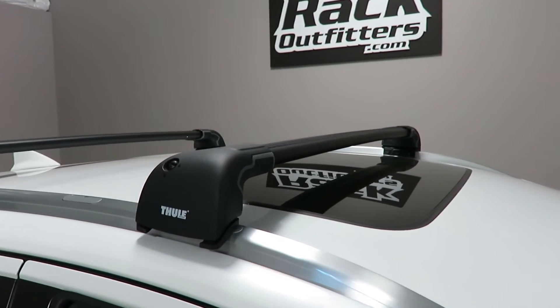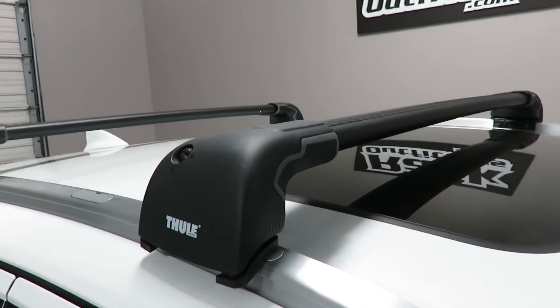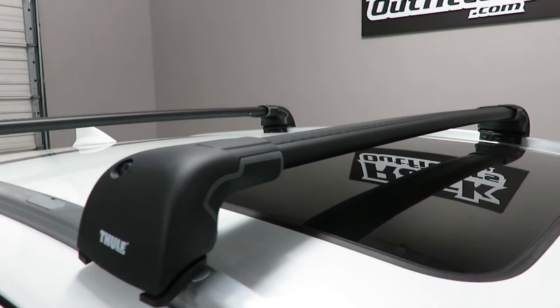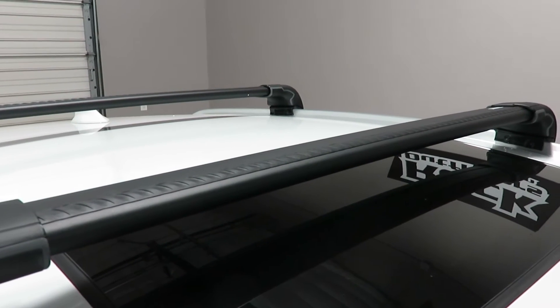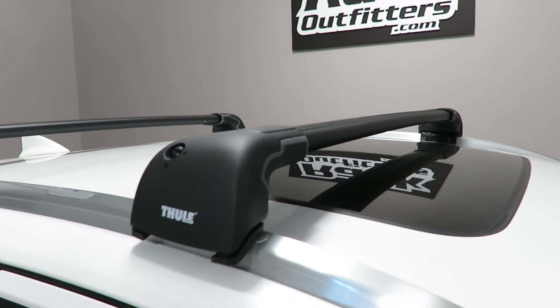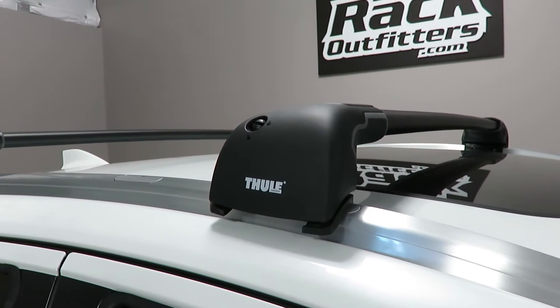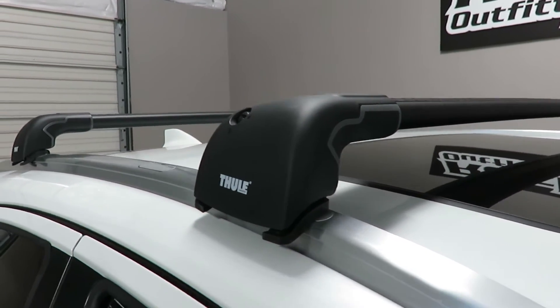This system is using the Aeroblade Edge with integrated feet, part number 7603 on the front. It has usable cross bar spacing between the feet of 35 inches, and it's connected to the flush side rails using FitKit KIT4067.